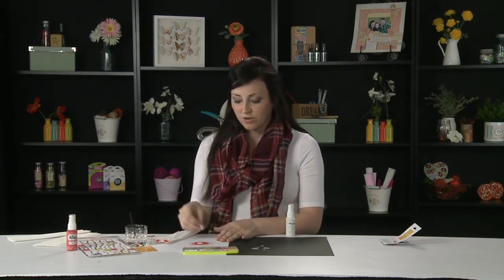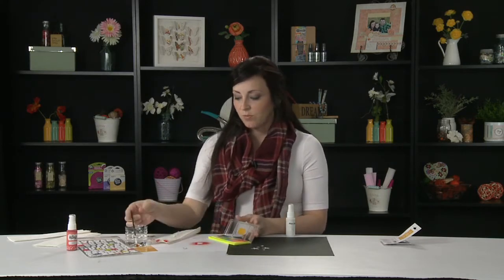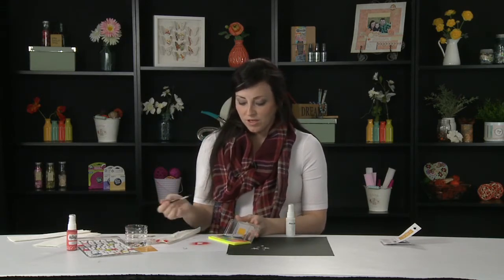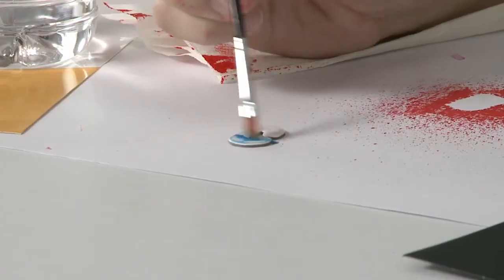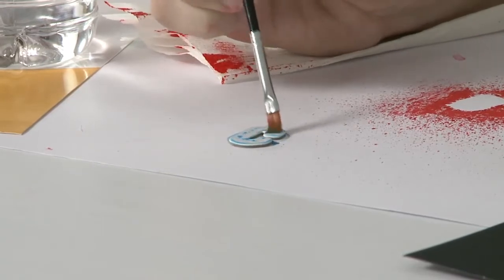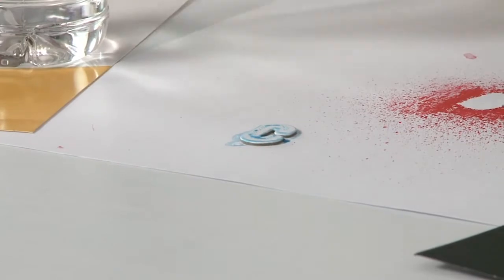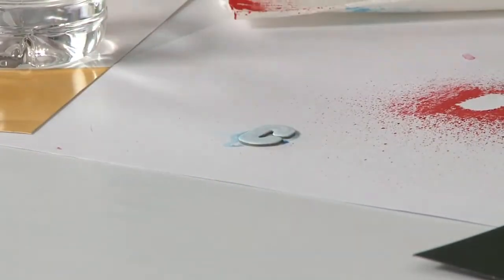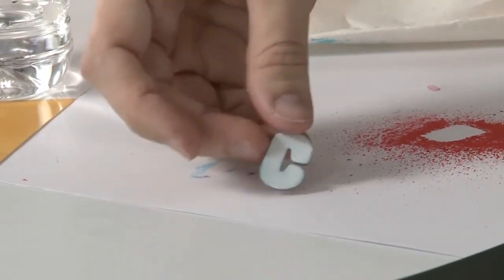You can also do the same thing with our new Mr. Huey's watercolors. If you're more precise and you don't want the mess — or the perceived mess — of the mist, you can take a watercolor and just paint over the surface. You can see it's going to soak in, and then you wipe off the excess. It's a more subtle effect, so it just depends on the look you're going for on your layout.